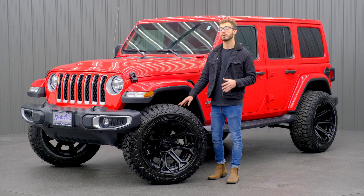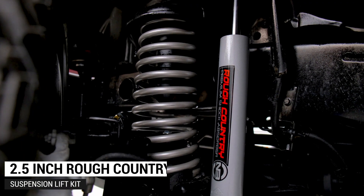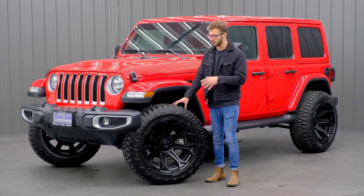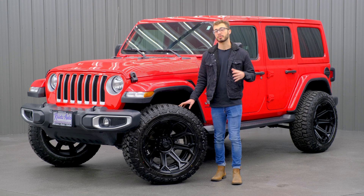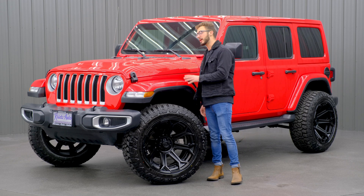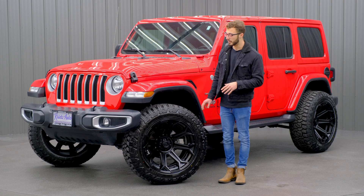To start off, we're going to go with the lift kit, which is going to be that 2.5 inch Rough Country suspension lift kit, which really helps raise up the Jeep and fit this bigger 35 inch tire and wheel package underneath of it. Before, with the JKs — the old body style — you had to put a 3.5 inch lift to fit the same wheel and tire package, but with the new JL body style, you only had to put a 2.5 inch lift to fit the same wheel and tire.